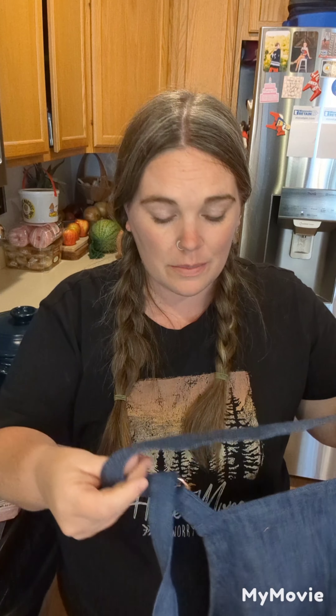Hello, happy Tuesday. If you are probably in the Midwest, your kids probably went back to school today — if you send them to public school or private school, maybe. We homeschool, so we picked up our co-op books and did some science and math today at home. Our co-ops don't start till next week, so we take it slow in the beginning.